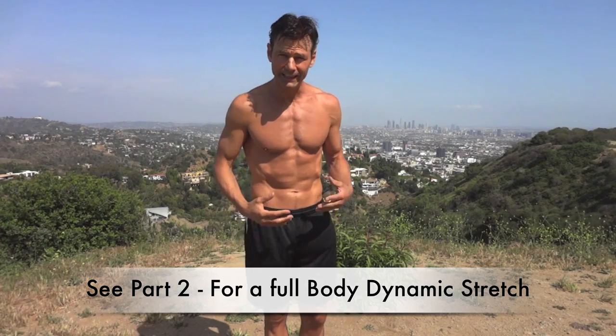In part two of this video I show you a full body dynamic stretching workout — the best thing you can do prior to any match, competition, workout, or run. I hope this works well for you. Good luck.